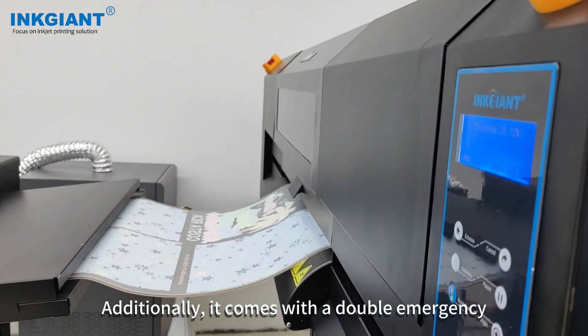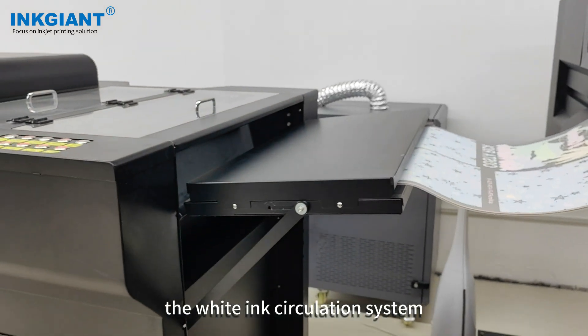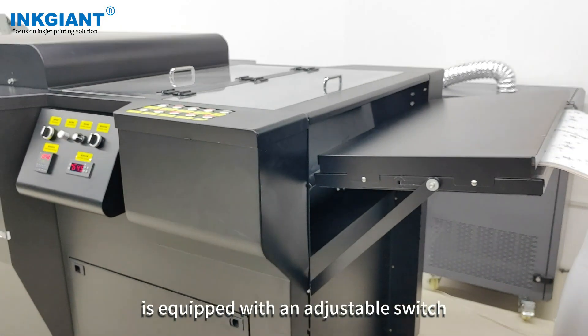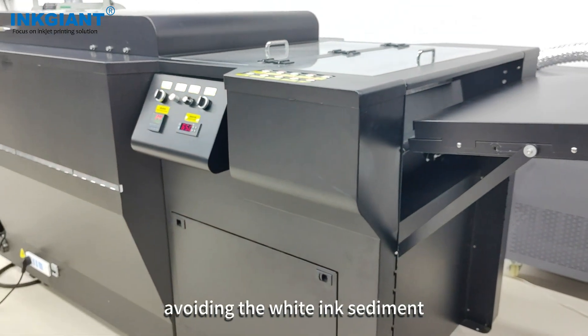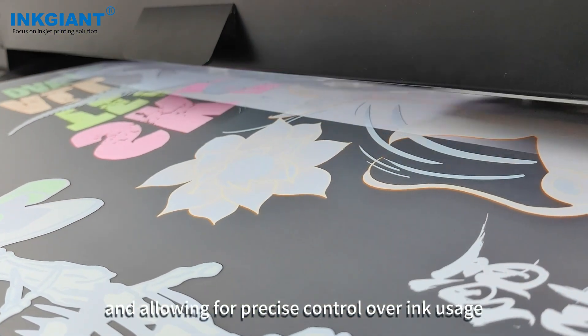Additionally, it comes with a double-emerge stock feature for added safety. The white ink circulation system is equipped with an adjustable switch, avoiding white ink sediment and allowing for precise control over ink usage.